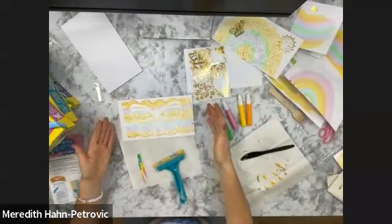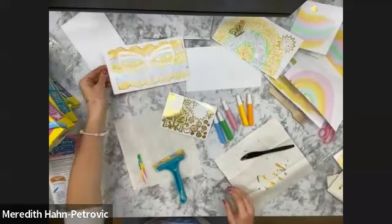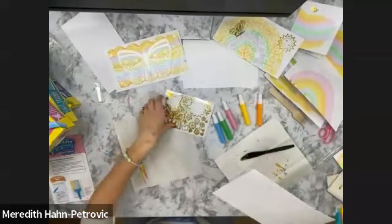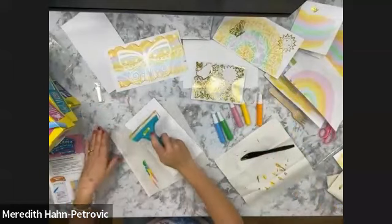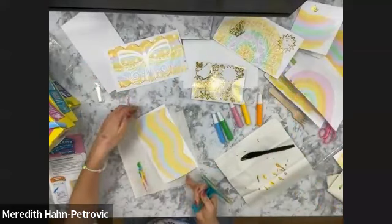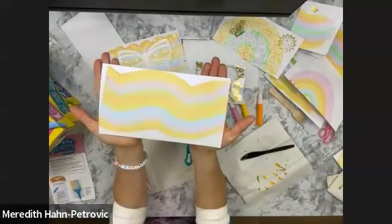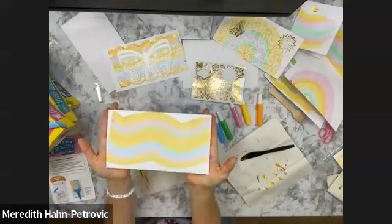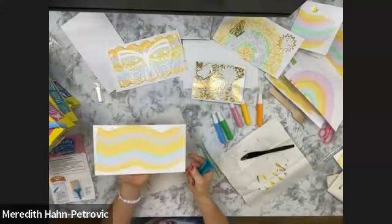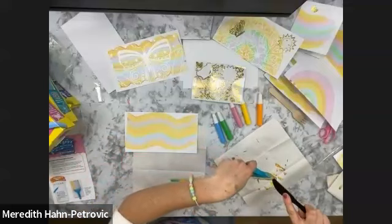This is what squeegee art is all about, and it's very addictive. I could keep doing this all day long, especially since you have paint left over on your squeegee so you can do another pull. Sometimes you just want to do a big old magical color mix like that. You can fold it in half and make it into a greeting card, cut out shapes and string them into little ornaments, or whatever you want — the gist is you're creating gorgeous color smears and it's fun to do.